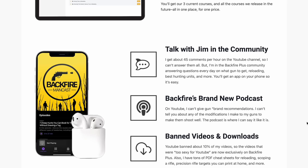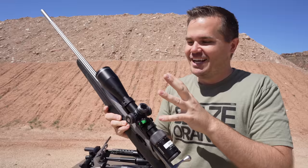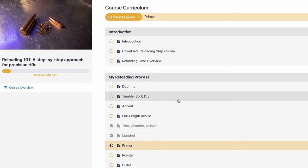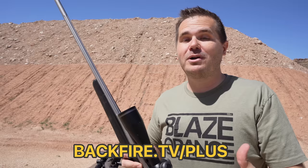I want to point you to Backfire Plus, something we just started a few weeks ago. I have multiple courses on there — how to scope a rifle is an important one. Selecting the rings and getting it scoped perfectly — I trust no one to scope my rifles. In that course I'm able to show you everything that I'm not allowed to show as a gun modification on YouTube. Check it out at Backfire Plus. It's a really good price, especially because you're getting all the courses I have on there now plus two other major course releases this year at no extra charge. There's also a community where I'm in there multiple times a day answering questions, plus the Backfire Mancast podcast.